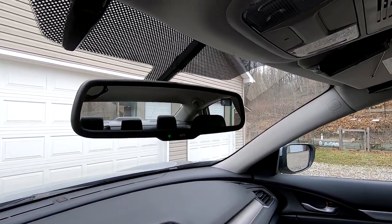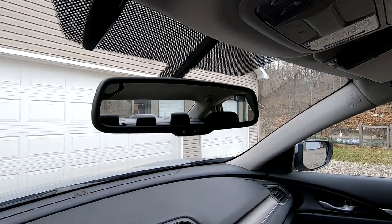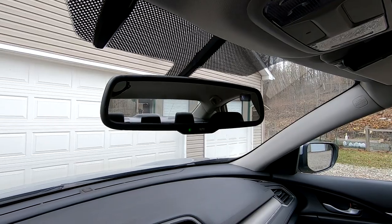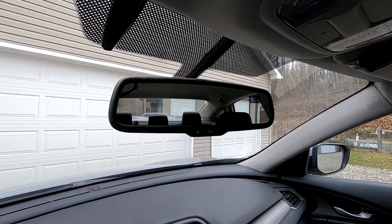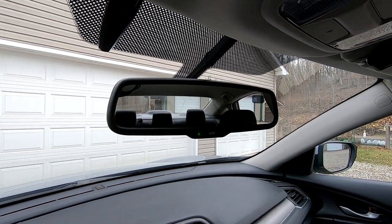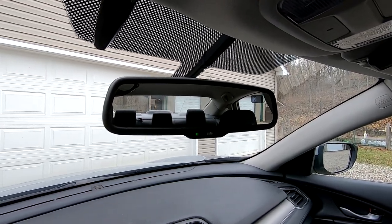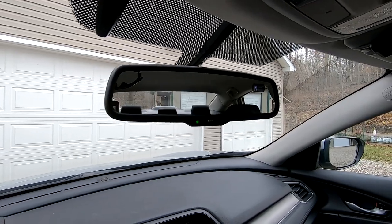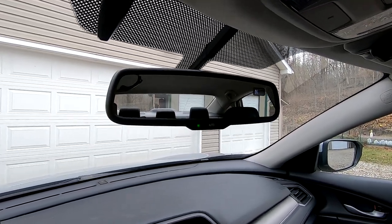On 2016, 17, and 18 Civics, and then the 17, 18, and 19 CR-V, if you get an LX model without any of the Lane Keep Assist enhanced features, you can buy this mirror that I got here.